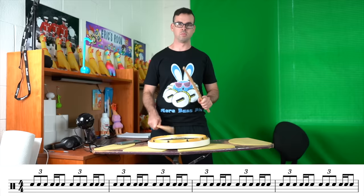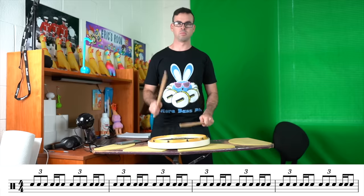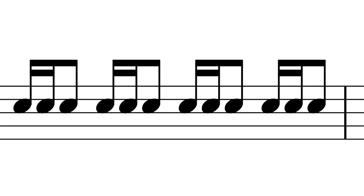That confused the crap out of me, and it took me a really long time to get that exercise down. It was always the check pattern four that was super confusing. I don't think I actually really practiced that one a lot. I just kept screwing it up over and over every single week until I eventually figured it out.